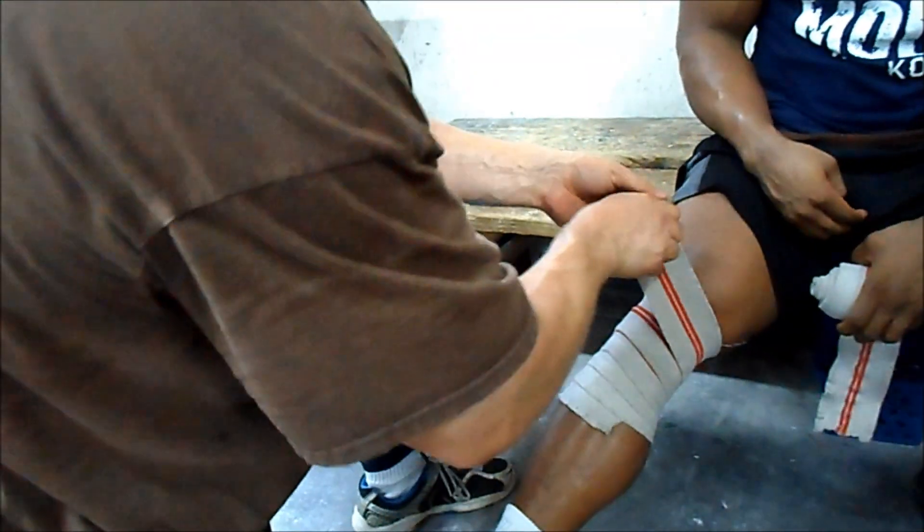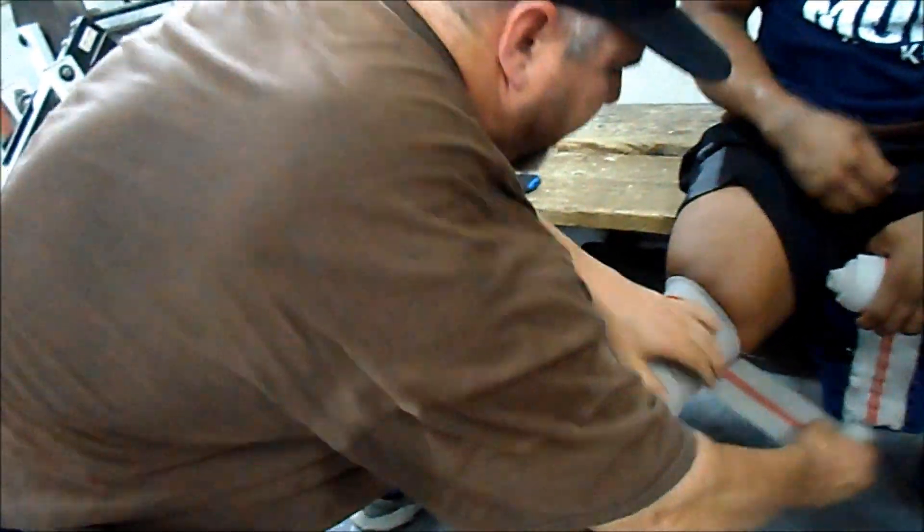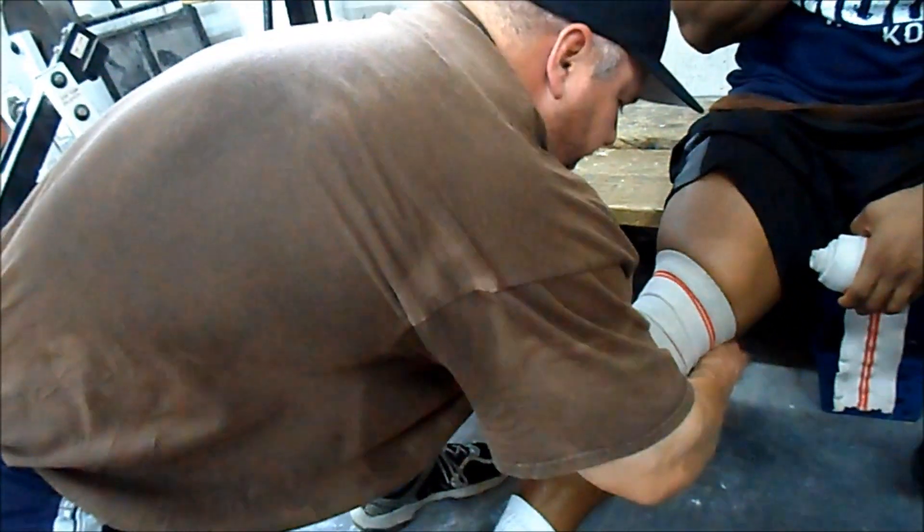A lot of people will start crisscrossing when they get up here, like my old workout partner Scott. You want to go all the way up, but I never do that. I get just another full one all the way over the patella.